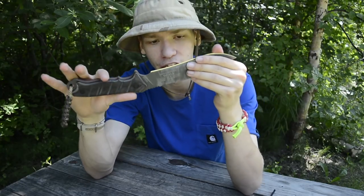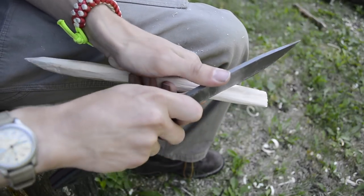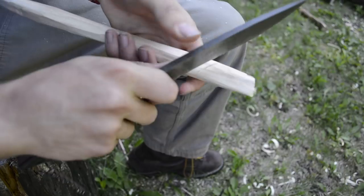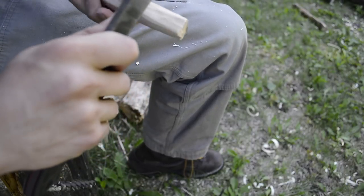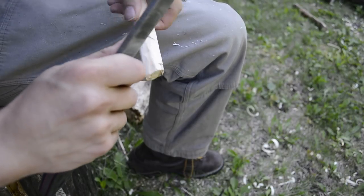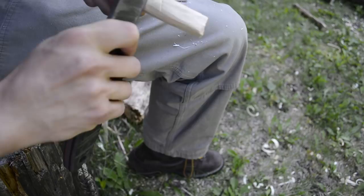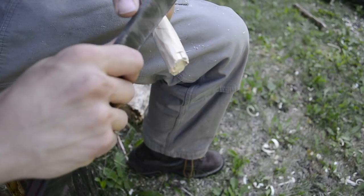If you need a catch lanyard while chopping so the knife doesn't fall out of your hands, you can easily put that on this knife too, which is a nice accommodation. Those are the primary features that make it well-versed for the one tool option. As for the legitimacy of a one tool option, there are definite times when it's a very nice thing to have.